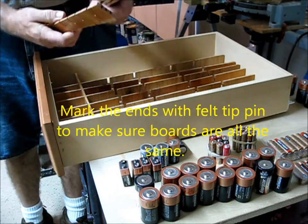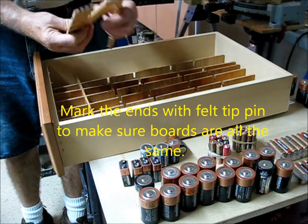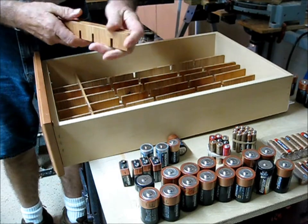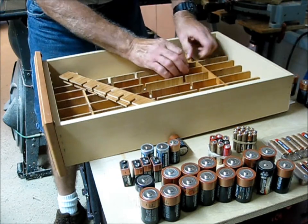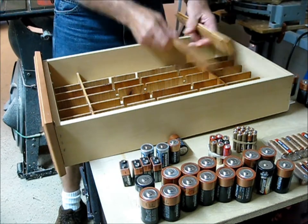It helps to mark the ends to make it easier — I just mark the ends with little pen marks so they won't show. Now let me just slide these in there. There we go — now the rest of them should be easy.